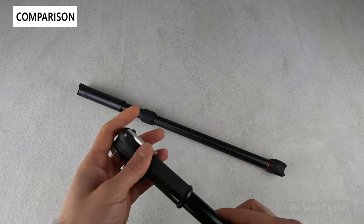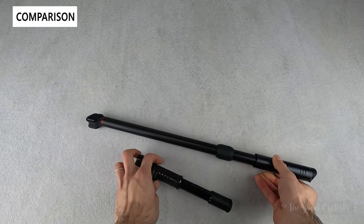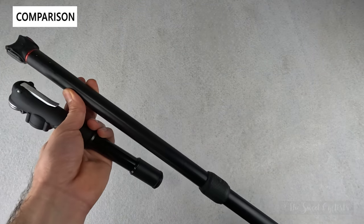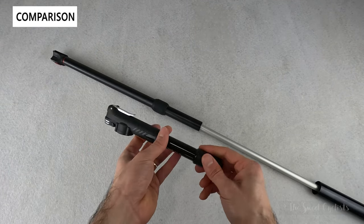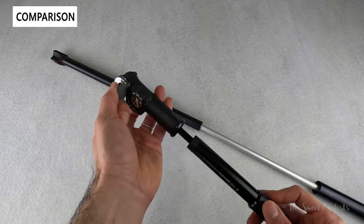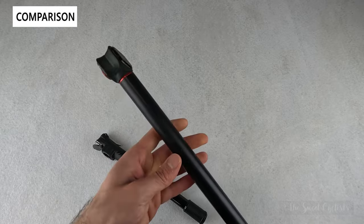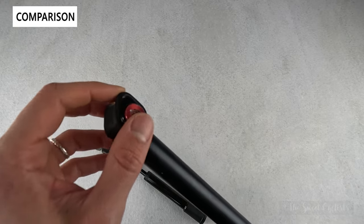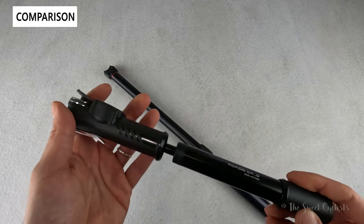Let's do a quick comparison between the Topeak DAG and a frame pump like the Silca Impero. The DAG is a mini pump so it's quite a bit smaller. The Silca is almost double or triple the price, and you can see just how much longer it is. The DAG is also dual action — inflating on both strokes — while the Silca is more traditional. The Silca does have a nicer build quality with an anodized finish and high-quality rubber mounts, compared to the more simple plastic construction of the Topeak.